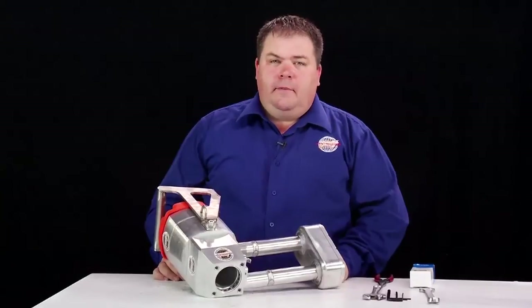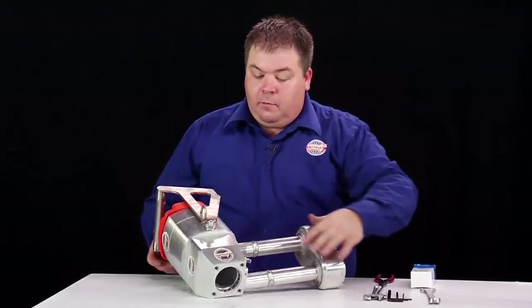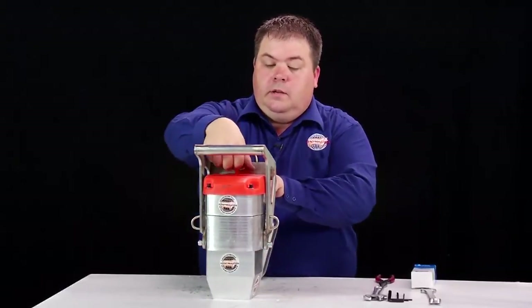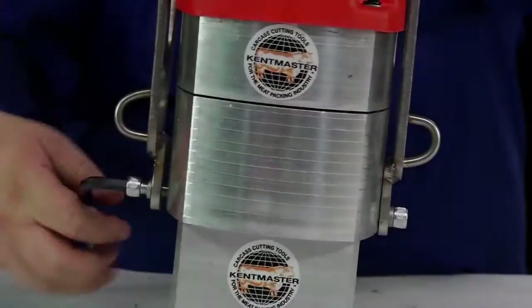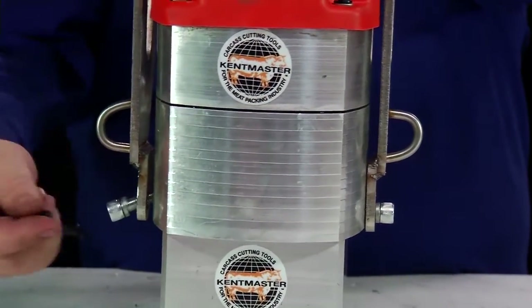Before we disassemble the main valve, we need to remove the hanger bracket. This is done by removing the two allen key screws on the body and the rear screw at the back, using the number eight allen key, five sixteenths allen key, and then remove the side screws.